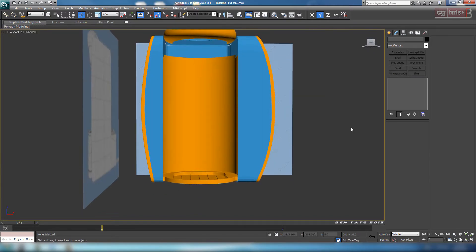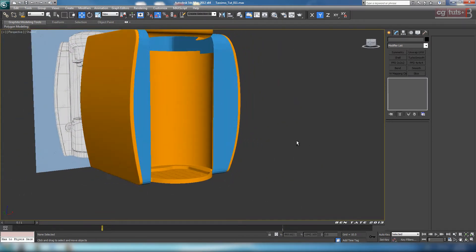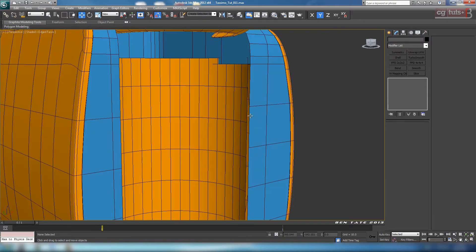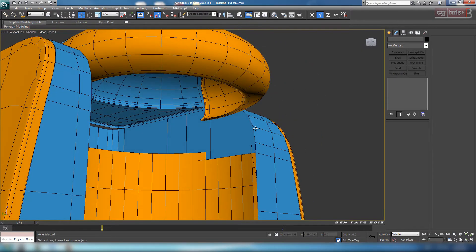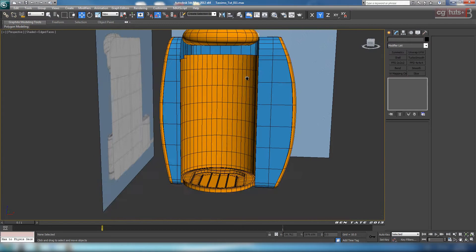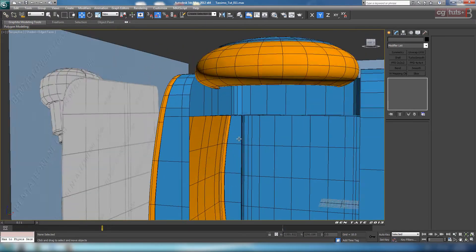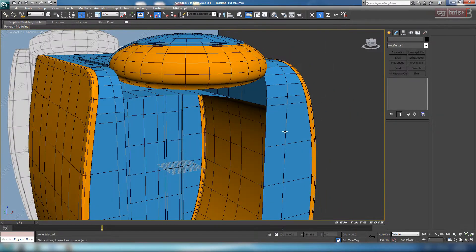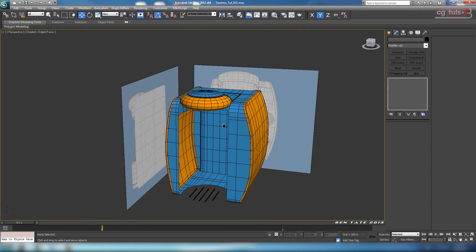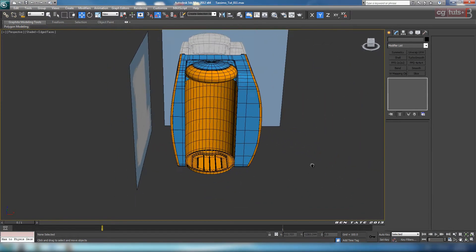Let's unhide all and figure out the length. I think we're okay on the height right now. Let's grab this and hide it. We'll probably want to move this up a little bit so it's more closed up, but we'll do that later once we have the rest of the spout part built. Unhide all — looking pretty good. We'll just move on to the next pieces.